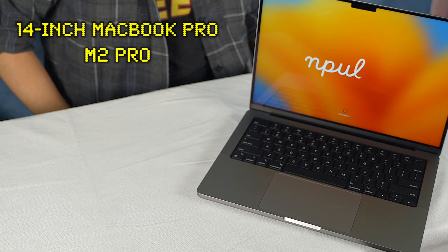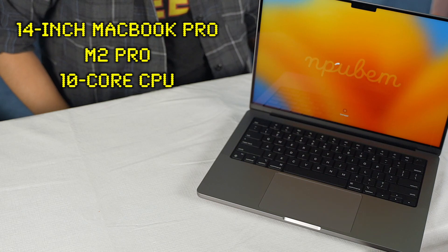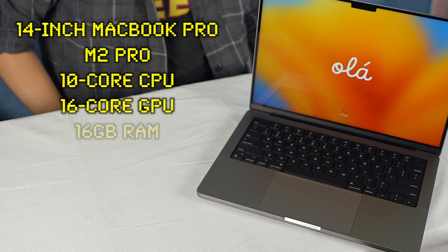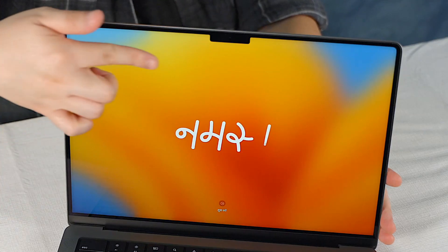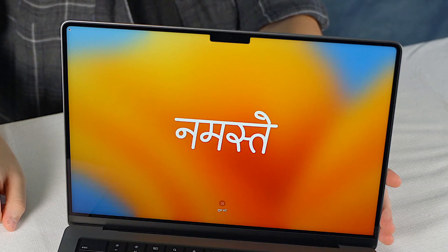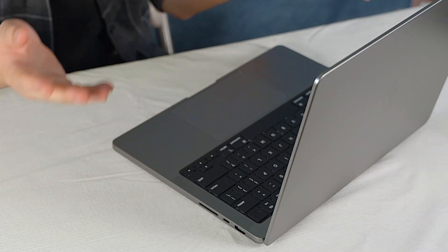Let me read off the specs: we have the M2 Pro 14-inch MacBook Pro with a 10-core CPU, 16-core GPU, 16 gigabytes of RAM, and 1 terabyte built-in storage. We also have Apple's infamous notch. I think this will make for a very nice portable workstation for me. I have my Mac Studio which takes care of a lot of my desktop needs, so this is just a nice little portable machine I can bring around. 14 inches — perfect for carrying around easily.